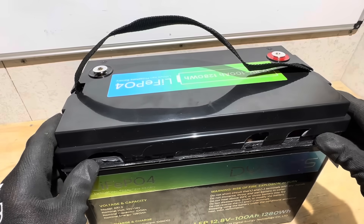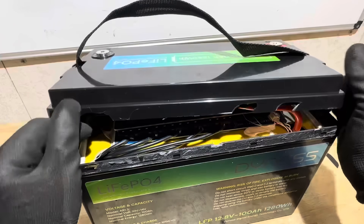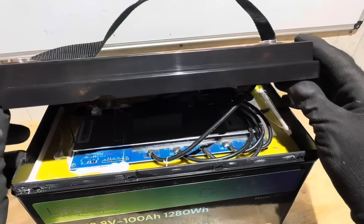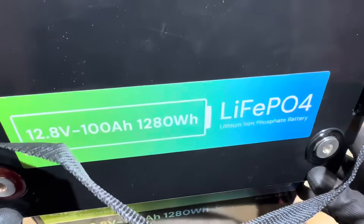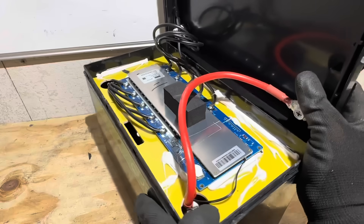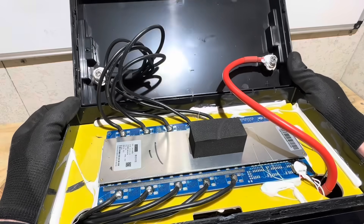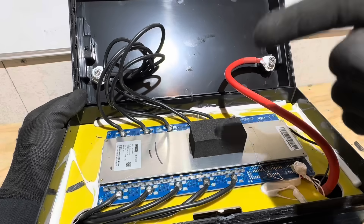The cover is epoxied together and has lots of snap tabs, so it's on very securely. Got the cover popped off now. That's a familiar-looking BMS — a Cyhang. Yes, that is a Cyhang BMS. Let me reposition and look at these wires to see what we've got.